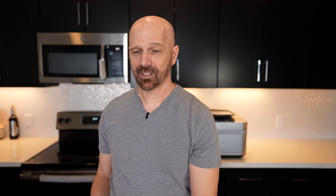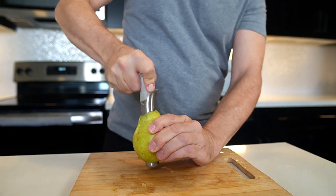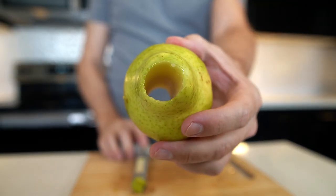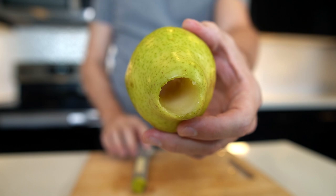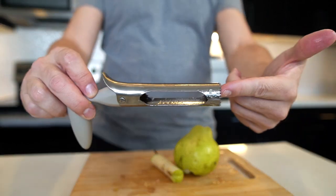I can definitely see why people like this apple corer. Let me try a pear and see how that works. That was actually even easier, I think. So the first test went pretty well. I would say this one meets the trifecta of a good kitchen gadget: it's effective, it's simple, and it's not too expensive. In the end, I can see why so many people told me to try this apple corer — very simple, very effective, inexpensive. If you don't mind that it doesn't create slices, this should be on your short list.